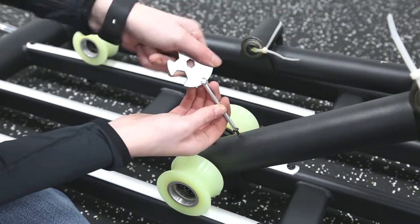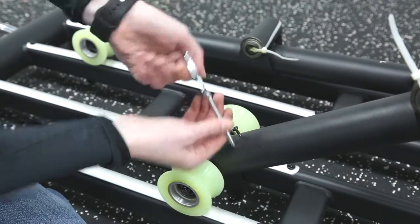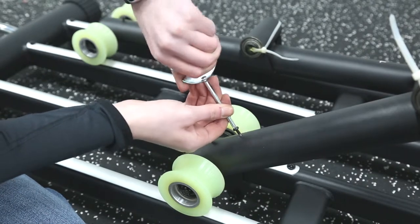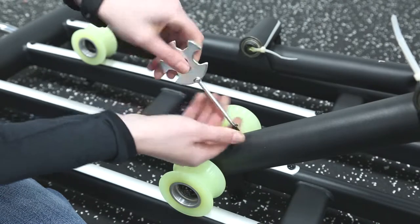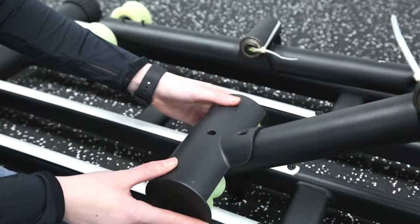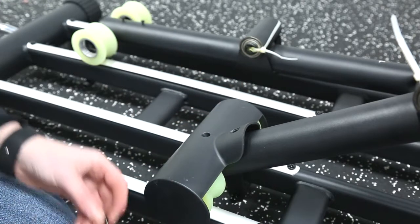Remove the two screws from either side of the wheel frames. Replace the wheel covers over the top and secure them back down by replacing the screws.